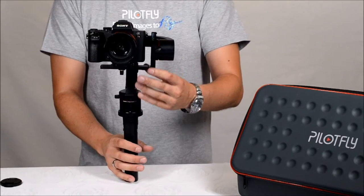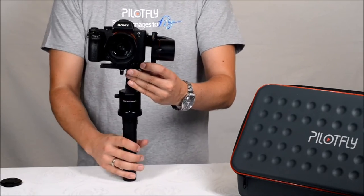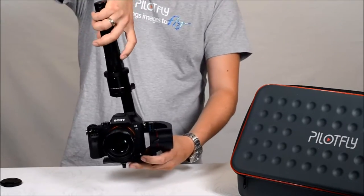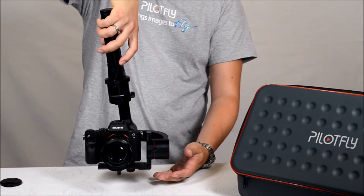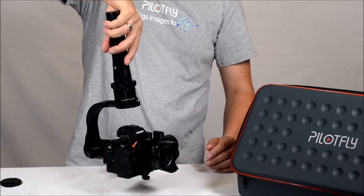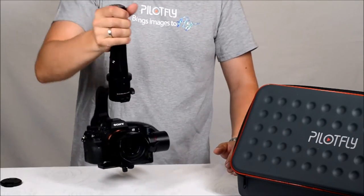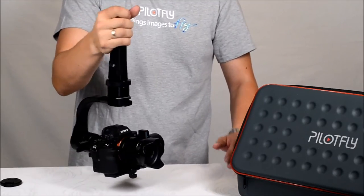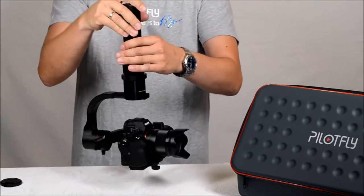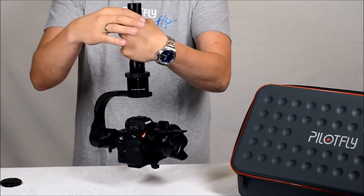You can also use the gimbal in inverted mode. Just flip around the handle, power on, and then you can use the camera in inverted mode for a bottom view or any other configuration. In inverted mode you can also change the modes — they are all working.